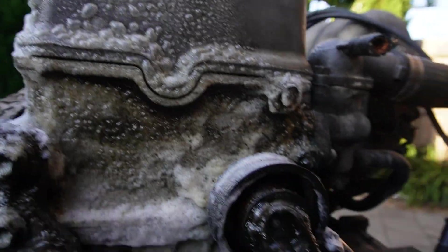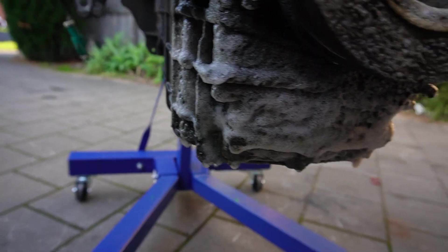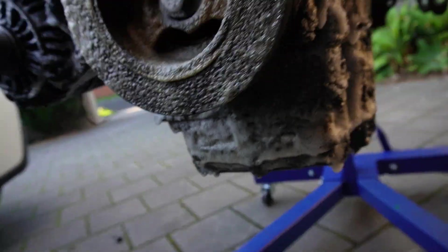And as you can see, the oven cleaner is working quite well to get rid of all the oil. It's bubbling up and it's literally just falling off. I've got three cans of this stuff, so I'm going to absolutely cake this motor in oven cleaner and see how it comes up.